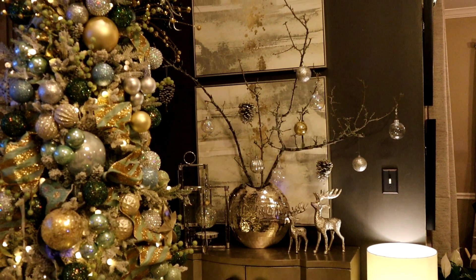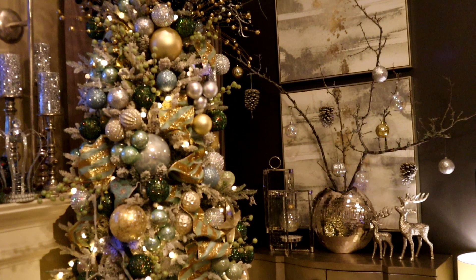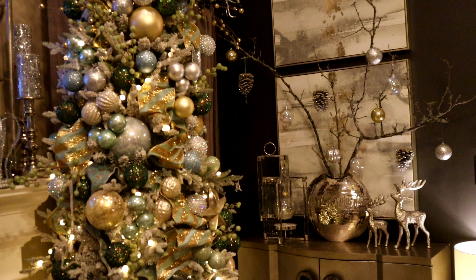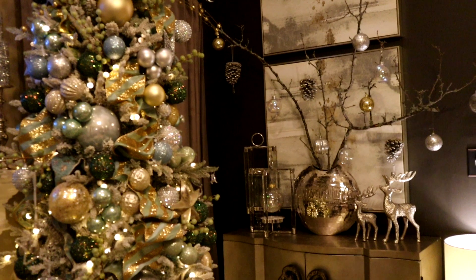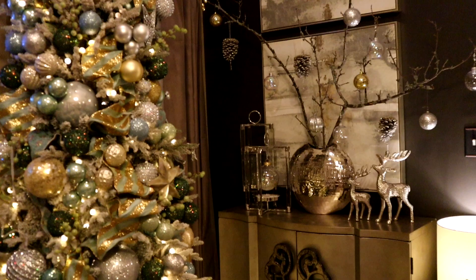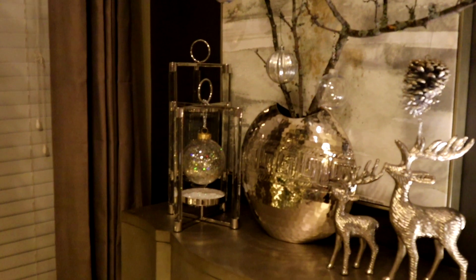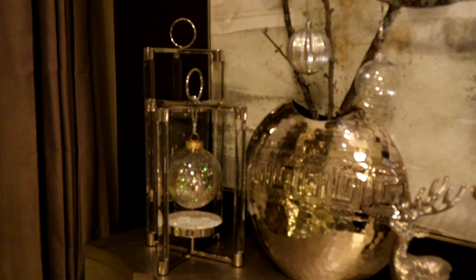Over here on the bar cabinet, I kept everything pretty much in place. I just added the two reindeers. And if you notice on my branches, I do have some pine cones — they were purchased like that with the little lucite hanging from them. I also have the lanterns. I put a candle in the one in the back and I used the one on the front as an ornament hanger with one of my DIY ornaments.